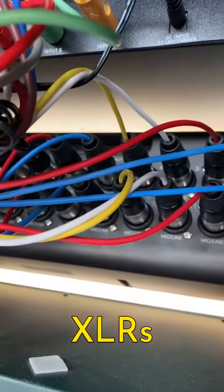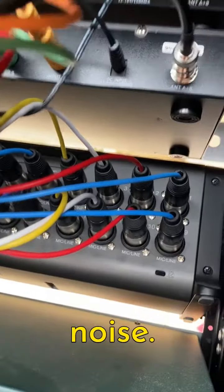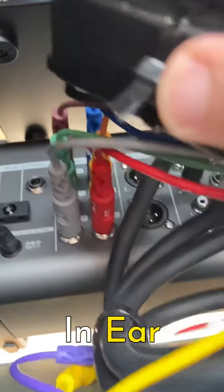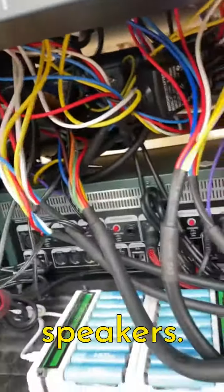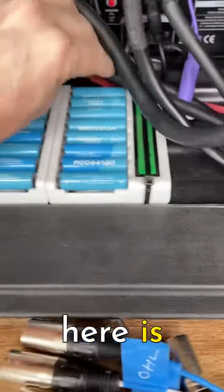...is kind of the back of the mixer. The mixer has these 16 inputs on XLRs — XLRs are these audio cables that are really good at reducing noise. And then over here there's a few other outputs. Those are the monitor outputs that go up to the in-ear monitors, and those two empty sockets there are for the main speakers.